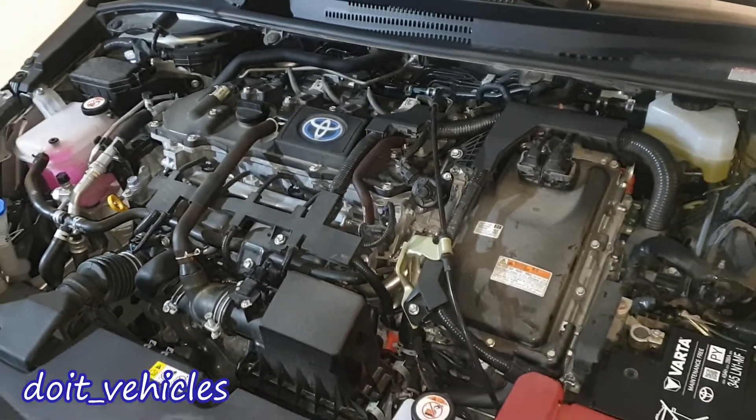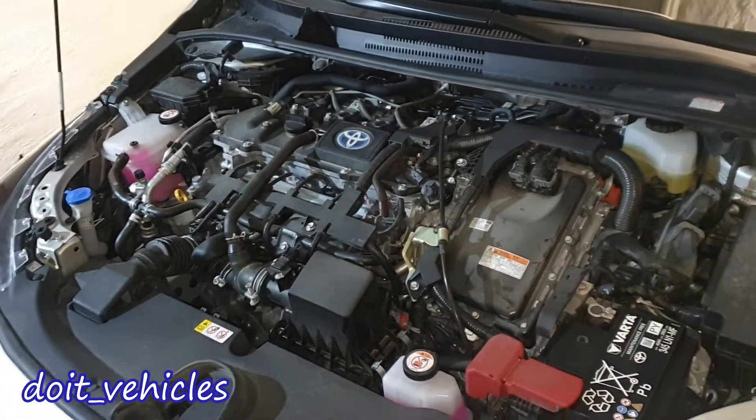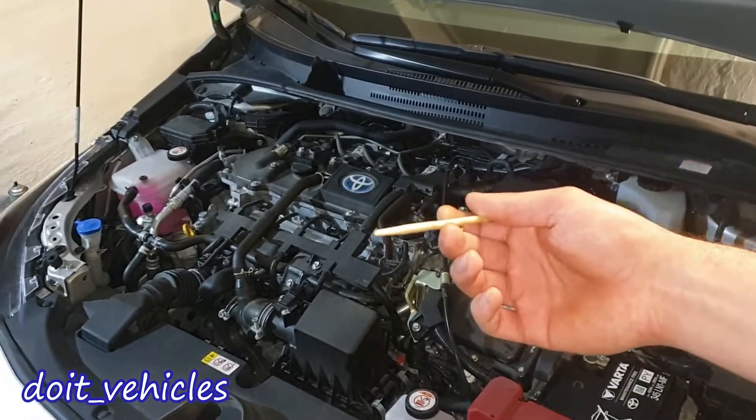These were the locations of all the components you could see in this engine bay from the Toyota Corolla Hybrid. Take care, and I will see you in the next video.